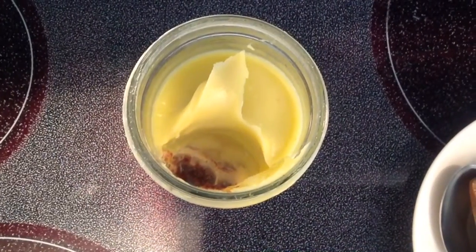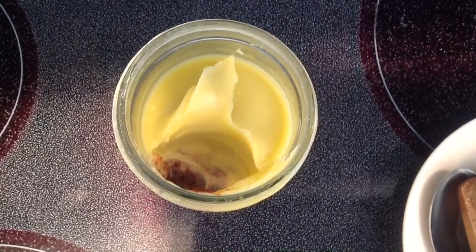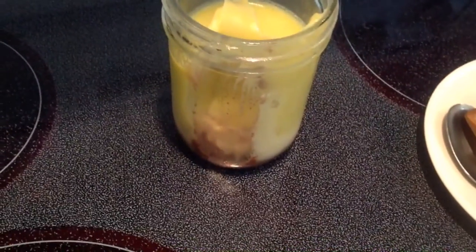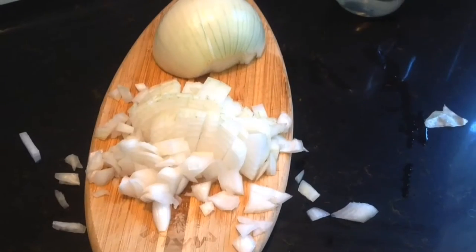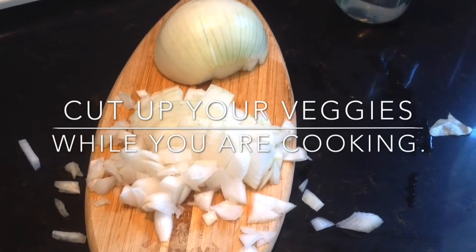You're going to need about 8 to 10 ounces each of cubed pork. Take a large boneless chicken breast, or you can use any type of chicken you want, and cube it up. You're also going to need about 8 to 10 ounces — just one link of sausage — and cut it up.